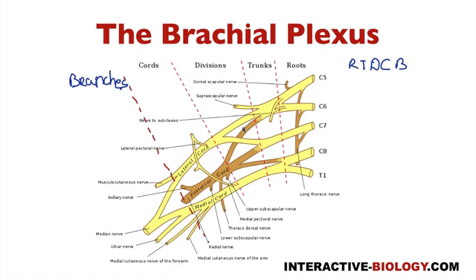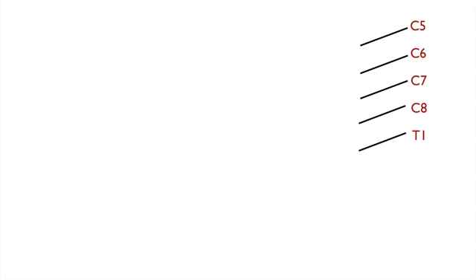We're going to break this down. I want you to take out a blank sheet of paper and draw along. At the top right of the paper, start with five lines coming down at an angle, and label them C5, C6, C7, C8, and T1. These are the five roots — that's what we're starting with.